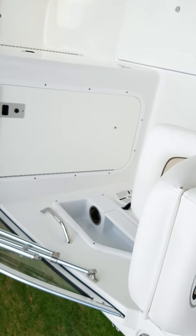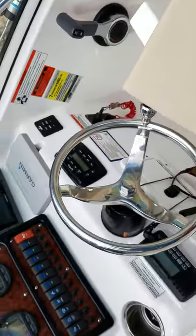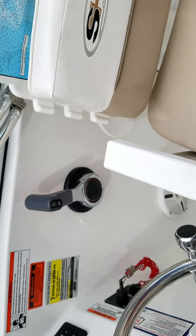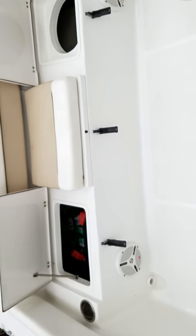It has AM/FM radio and four speakers — there's one speaker, there's another speaker, there's another speaker, and two more speakers.